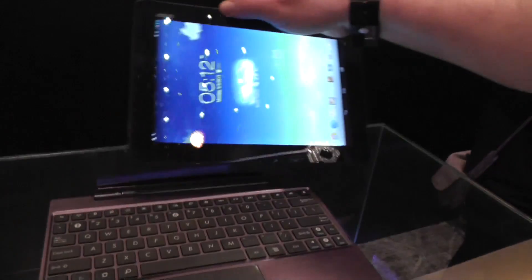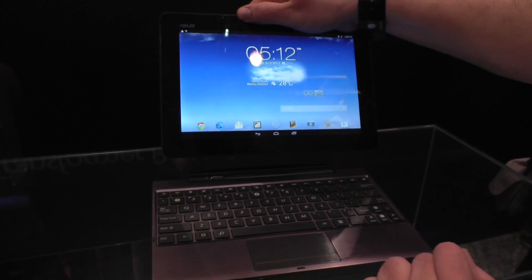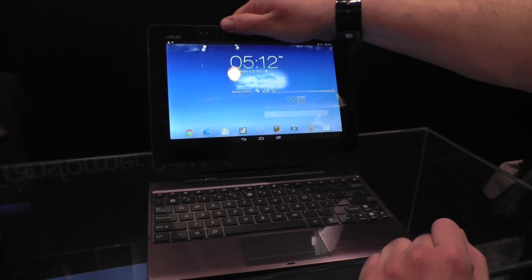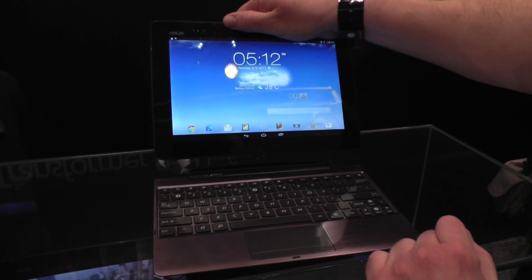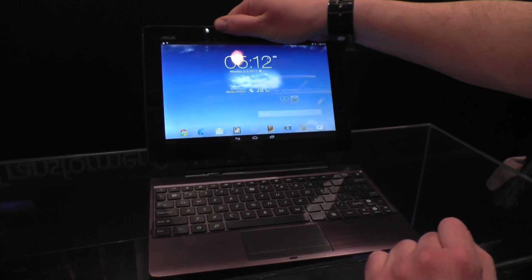It's basically a really awesome tablet that's going to be out in Q3. They're still working on the software — it's still kind of laggy. That's the new Tegra 4 version of the Transformer Pad Infinity, going to be out in Autumn 2013.